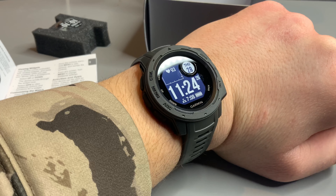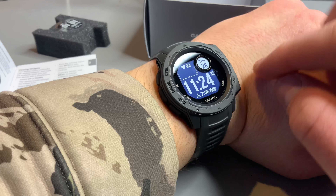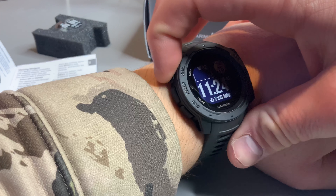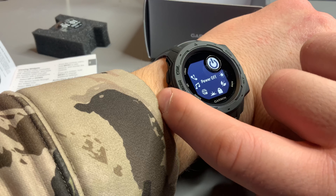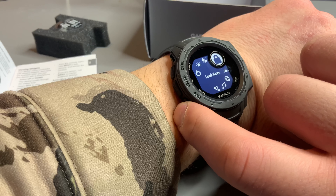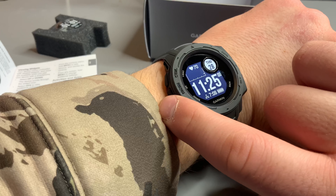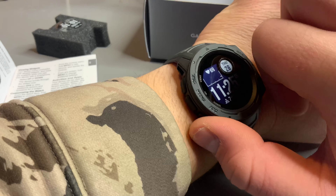So this is how the Garmin Instinct looks when it's all set up. This is the GPS button, the set button goes back, and this is the menu button. By holding the control button you get all your apps. You can use these buttons for up and down. The buttons feel super good. You can also use up and down to switch the watch faces.